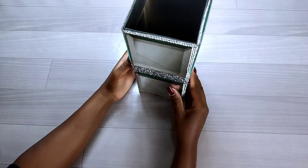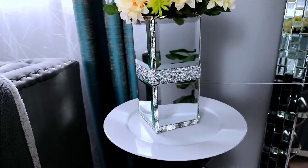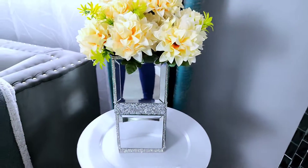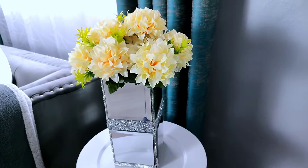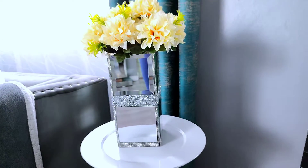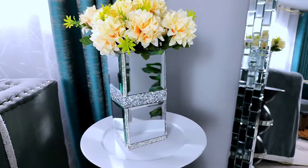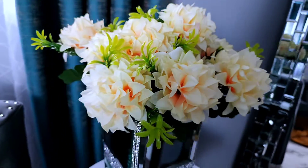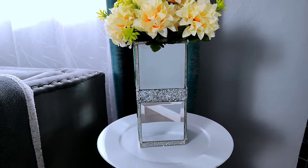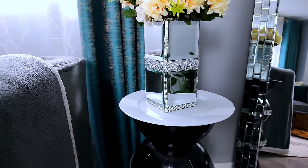I just love how the bling has turned out. And finally, this is the end look of my cardboard vase with some flowers inside. This transformation shows you how you can recycle cardboard you have at home — instead of throwing it away, you can turn it into beautiful decor items.